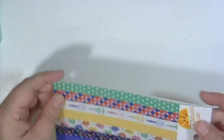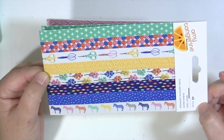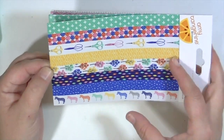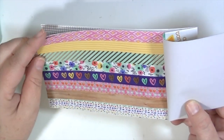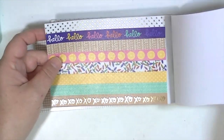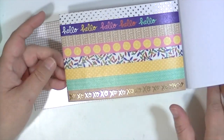You also get this awesome washi tape book. I love that they're doing these now because you get so many patterns — it's just enough to get a good taste of the washi without being stuck with a whole roll. There are 48 pieces; you get two of each sheet, and some have gold foiling on them. There's a gold polka dot, and XOXO on the craft is gold too. So much fun — I love washi tape.